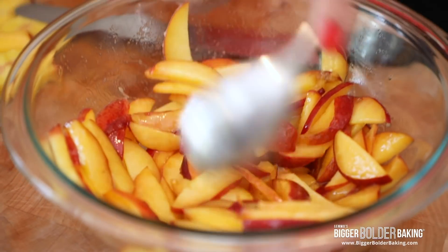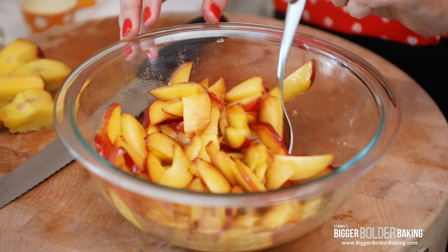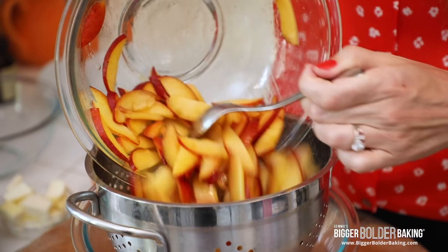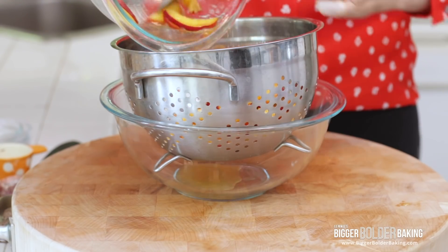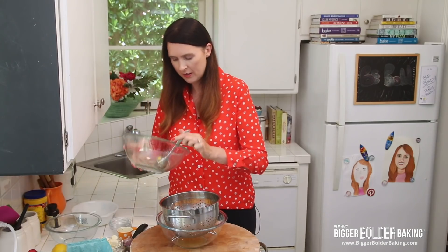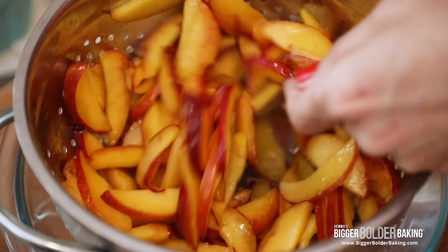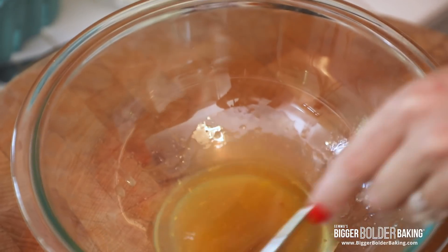The thing about peaches is that they can be very juicy, which is a blessing and a curse. So what we're going to do is just let these peaches sit here for around 30 minutes — they're going to release even more liquid — then we'll come back and strain it. So it's been 30 minutes; I have a colander here and we are going to strain off the liquid from the peaches, just because we don't need excess liquid. It's surprising how much juice comes out of them.